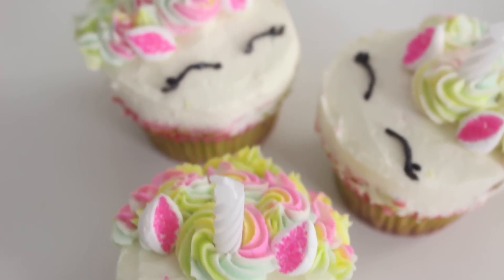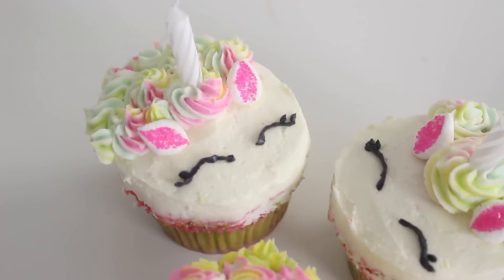Hello everybody, welcome back. Happy Thursday. So today we are making some cute little unicorn cupcakes. This style of unicorn cake or cupcake or macaron or whatever has been all over Instagram lately, so I thought I would jump onto the bandwagon.